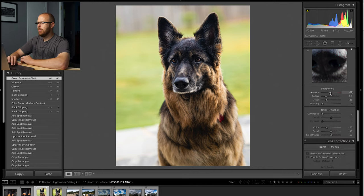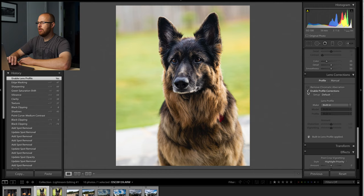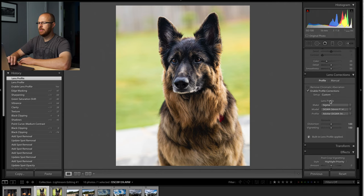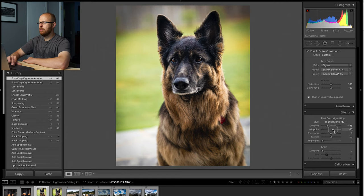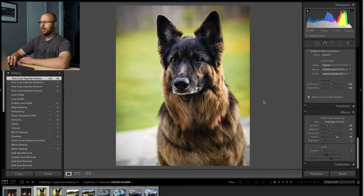The next thing I want to do is drag the sharpening up, about 69. And for masking, you can drag that in, and that will avoid sharpening areas that you might not want sharpened. You can also go to your profile and enable the lens profile correction depending on what lens you're using. I was using the Sigma 56 millimeter, so I'll select that here. It basically fixed the lens flaws — in this case, vignette and some distortion. But I actually like the vignette, so in the effects area I'll drag the amount down and adjust the midpoint and feathering. I like a strong feathering so it looks a little more natural.